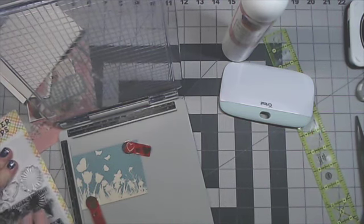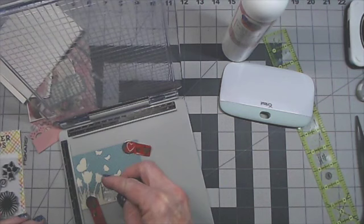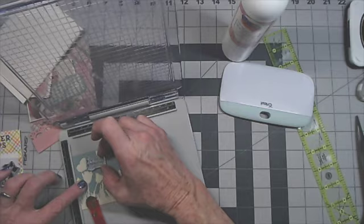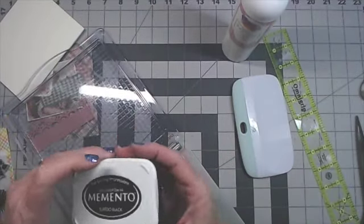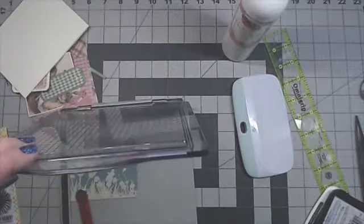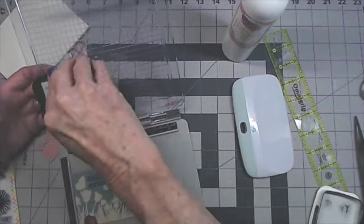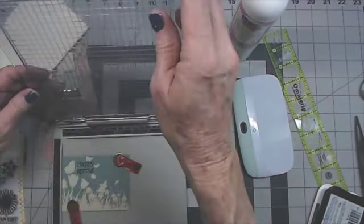I haven't used this Welcome Spring stamp set yet, but it's really cute with butterflies and flowers. I'm going to position the Happy Spring stamp where I want it, close the platform to catch the stamp, then grab my Memento Tuxedo Black ink and stamp it down. Let's see how that looks — maybe needs just a little bit more ink. There we go, I like that.